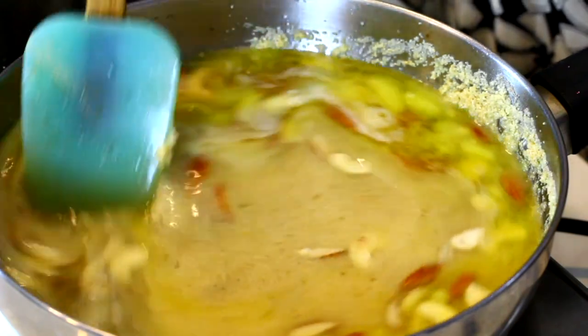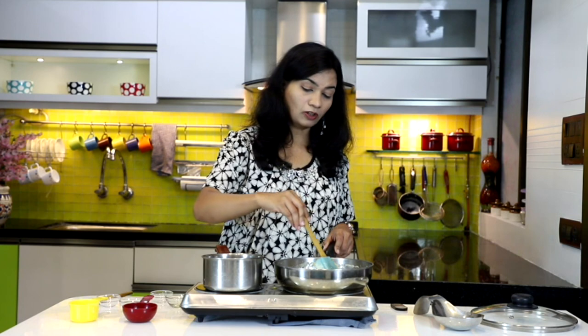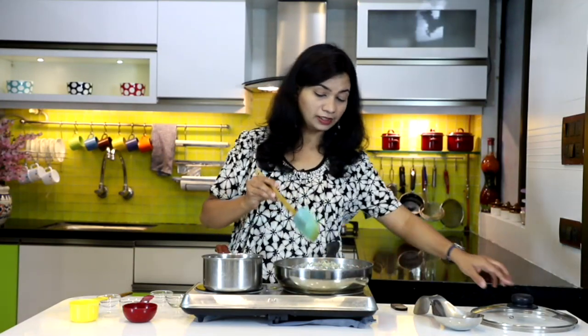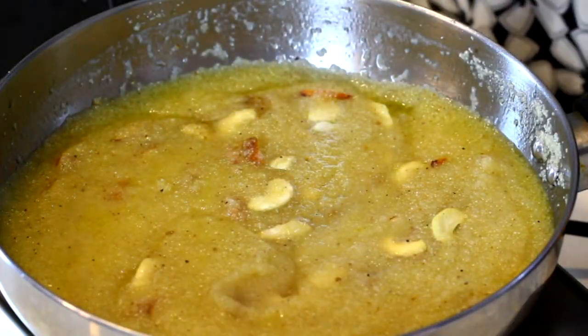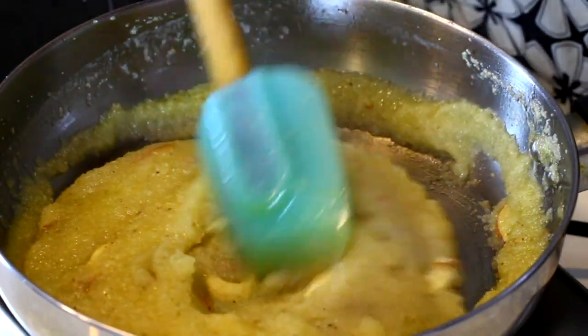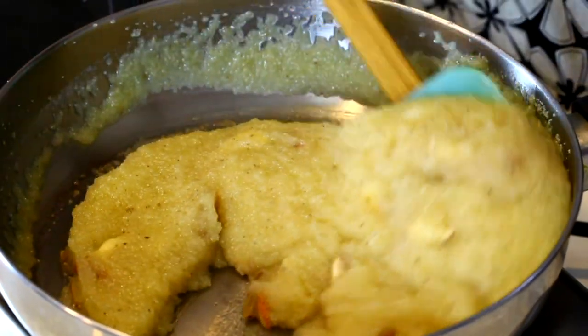Give that a mix and let the water get soaked in with the dry roasted suji. Cover and let it cook for about 3 to 4 minutes over low to medium heat — about 5 minutes total. Wow, look at that! The suji has fluffed up really well and has got this awesome texture of halwa — lovely!